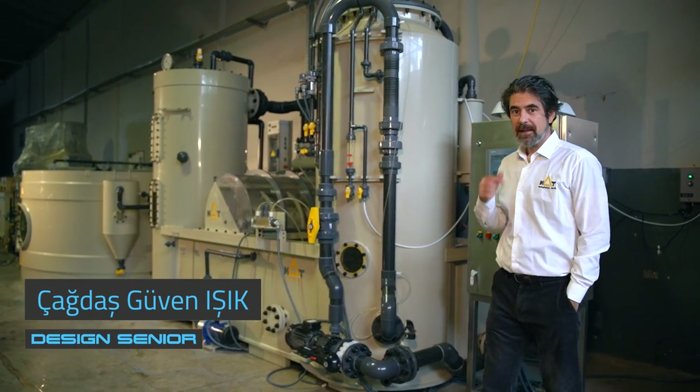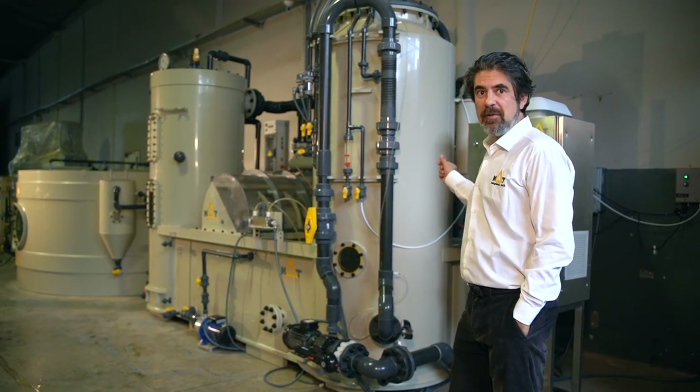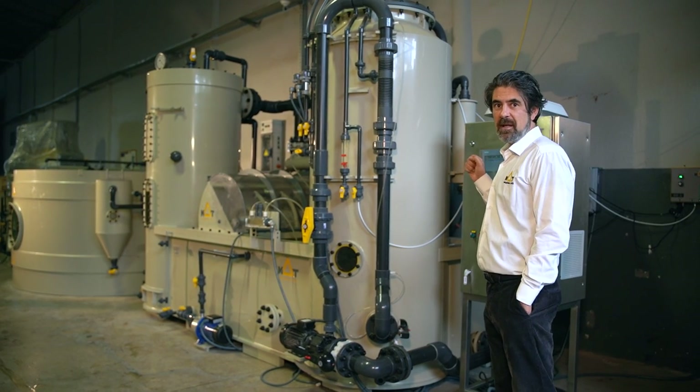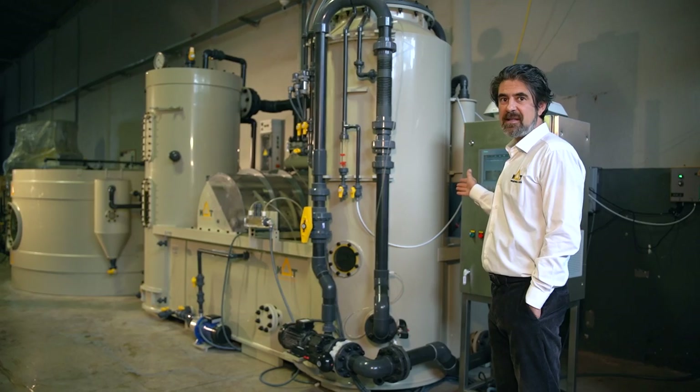Hi, welcome to MUT. Right behind me, there's a new approach for recirculative aquaculture systems, which is the compact RAS system.